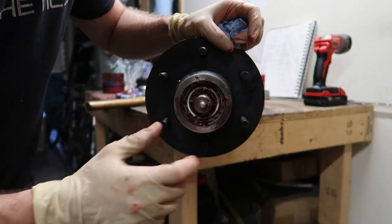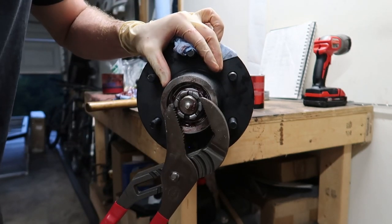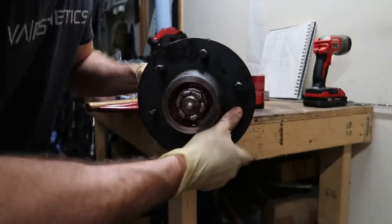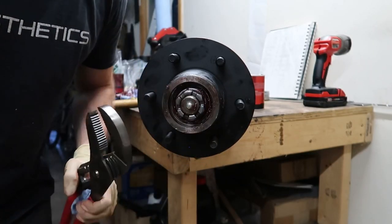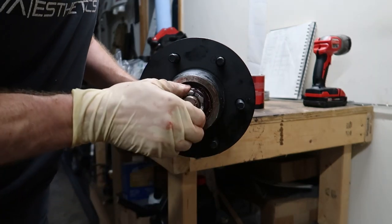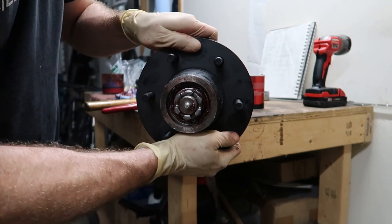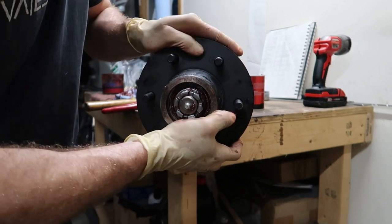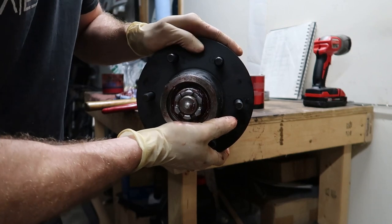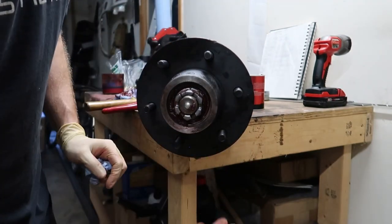You'll know the outer bearing is seated when you feel it pop into place. Next, slide on the washer and then the castle nut. Take your channel locks and tighten it until it's just snug, then rotate the hub to let the bearings find their home and seat where they need to. After that, back the nut off slightly. You're looking for no up-and-down play — hold the hub at 12 and 6 and rock it. If you feel no play, back it off a little until you just barely feel some, then tighten it slightly until the play disappears. That's the sweet spot. Too tight will cause too much heat and lead to bearing failure.